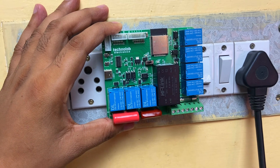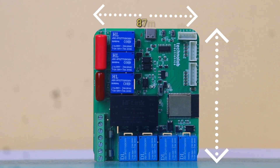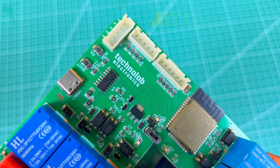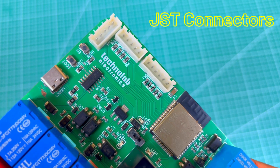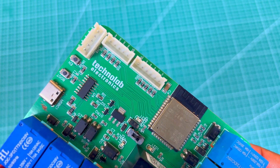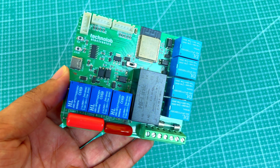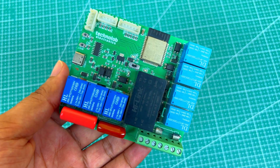First of all, the size of the PCB is very small — it comes in 87mm by 100mm. To reduce the size of the PCB, we have used JST connectors for manual inputs and sensor pins instead of screw terminals. In this PCB you will get an inbuilt programming circuit, so no need of any external USB programmer or development board to flash the code.